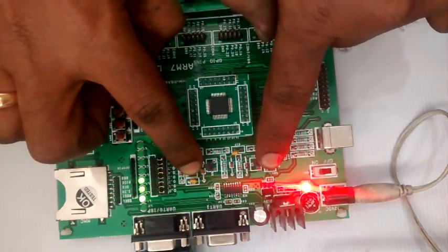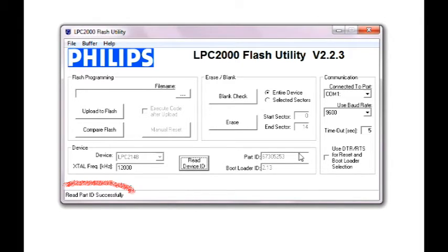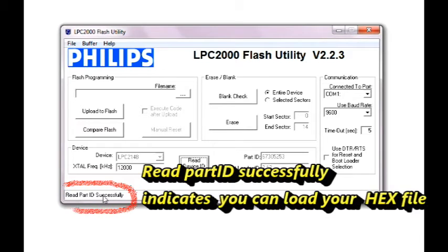This has to be done simultaneously. Now you get the message: Read Part ID successfully.